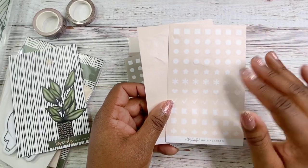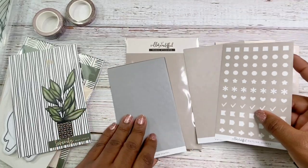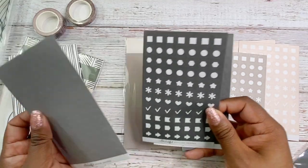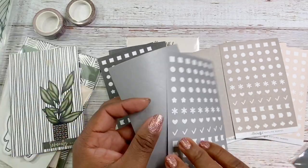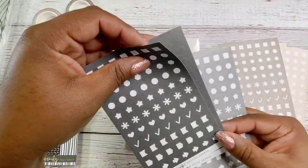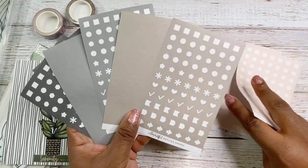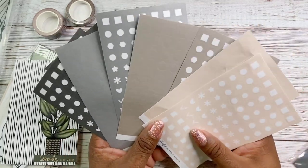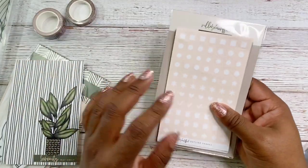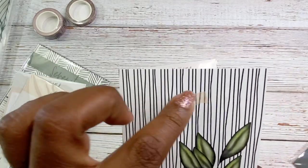You get a pale peachy color, a khaki kind of brown, then a gray one, and a charcoal — not really black, more like a charcoal. So gray, khaki, and pale peach. I really like that — very cute. I love that she labels her stuff, because sometimes people don't, and if it's something newer that you're not familiar with, it's hard to know what you're looking at.